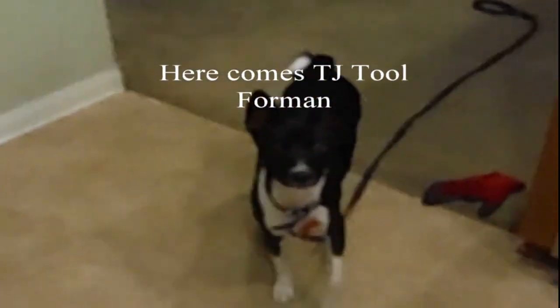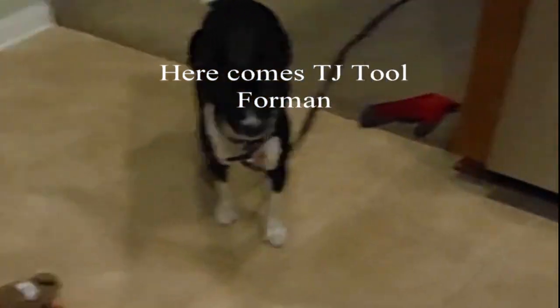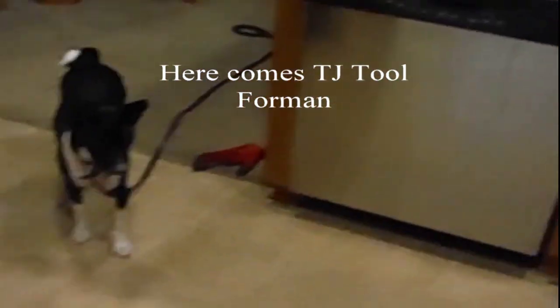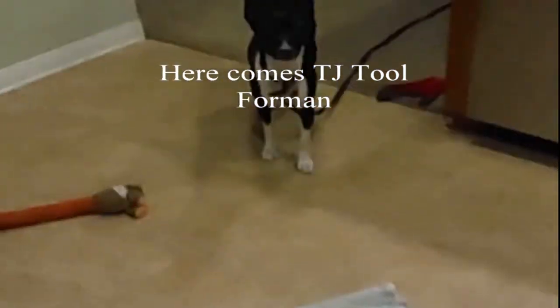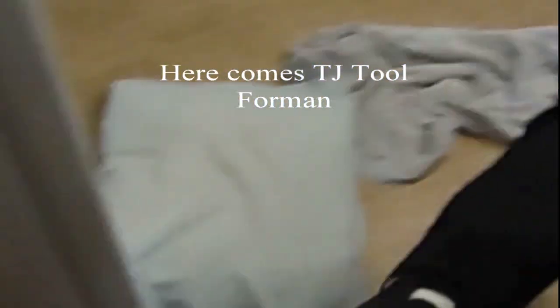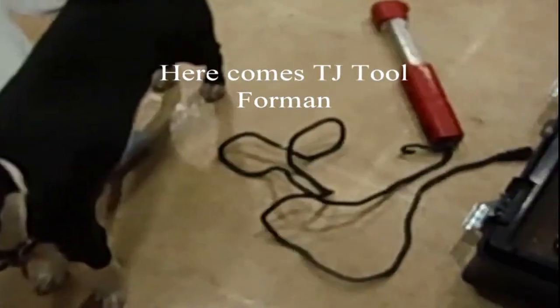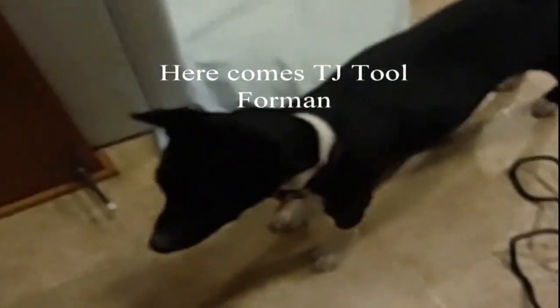Here comes TJ, making sure all the tools are put away. It's important to put away all the tools, otherwise people trip on them.